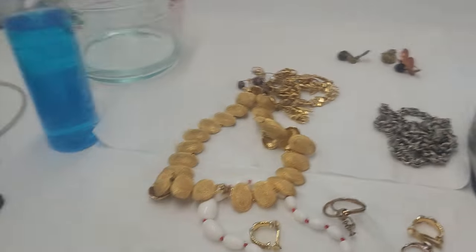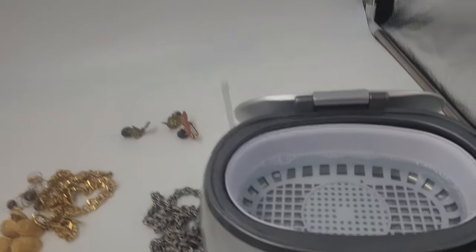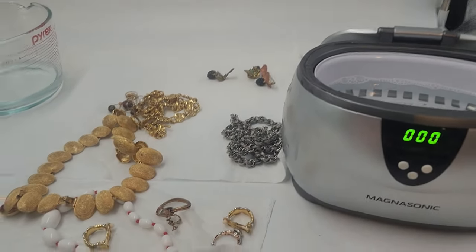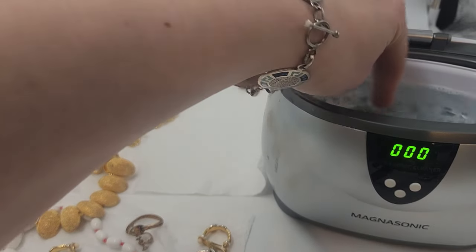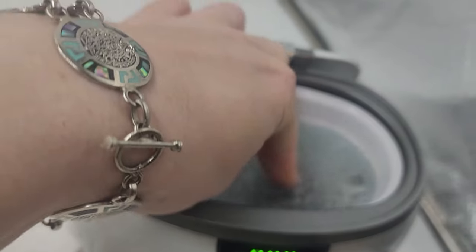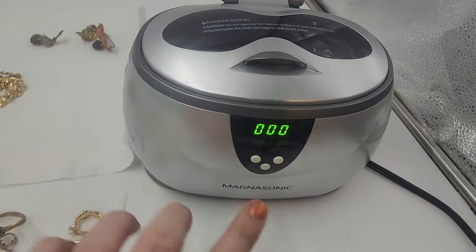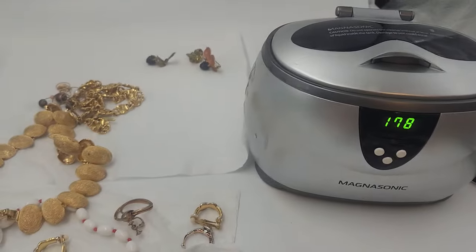The water is not dirty at all, so I am going to try cleaning the Trifari chain with verdigris — I'm going to throw that in there. Oh my gosh, it's already clouding up the water — ridiculous. So let's see how it does.